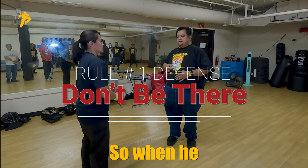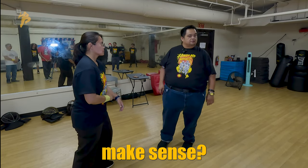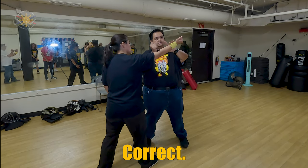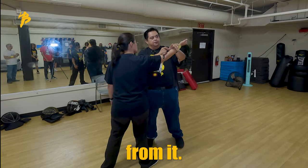Don't be there. So when she strikes me here, I'm not gonna stand here and get hit. I'm gonna get out of the way, so I'm gonna step in here. Even with the Susie grip, I'm gonna step here because if the target is here, I'm gonna step away from it.